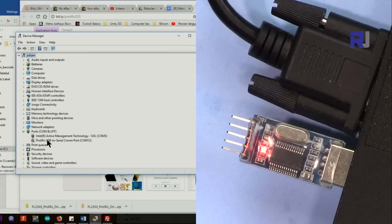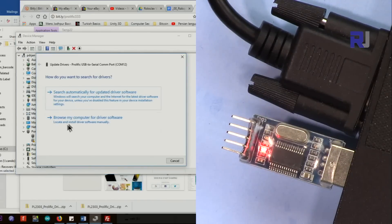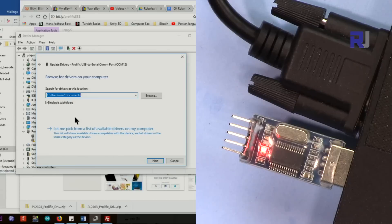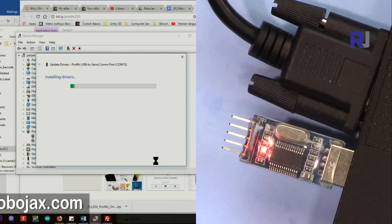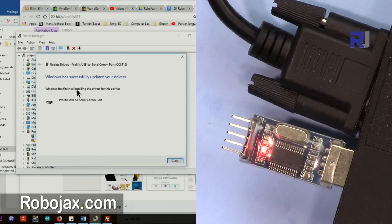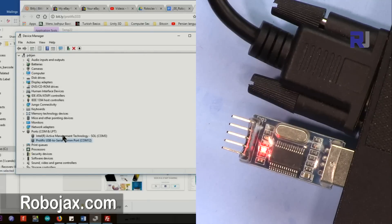In some cases the issue will be resolved because you may have had multiple driver types installed. But if the issue has not been resolved, click 'Update driver', then 'Browse my computer for software', and on this screen select the bottom option. You will now see version 3.3.3 and 3.8.18 — select the first one which is from 2009, as the 2017 version is not compatible. Click Next and it says 'Successfully resolved' — the issue is resolved and it will work fine.